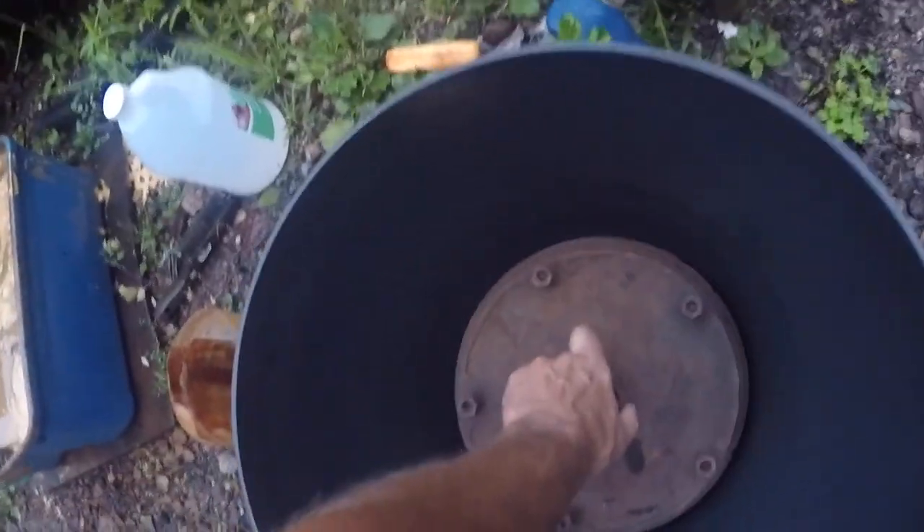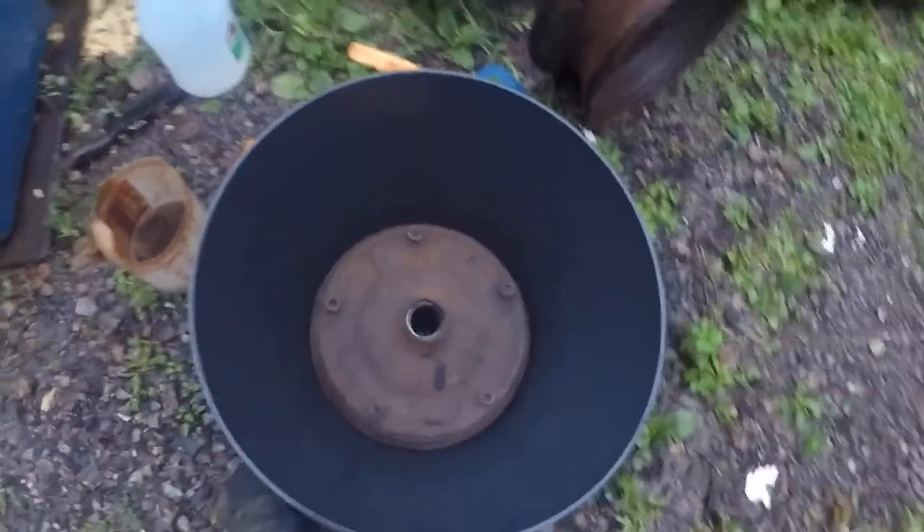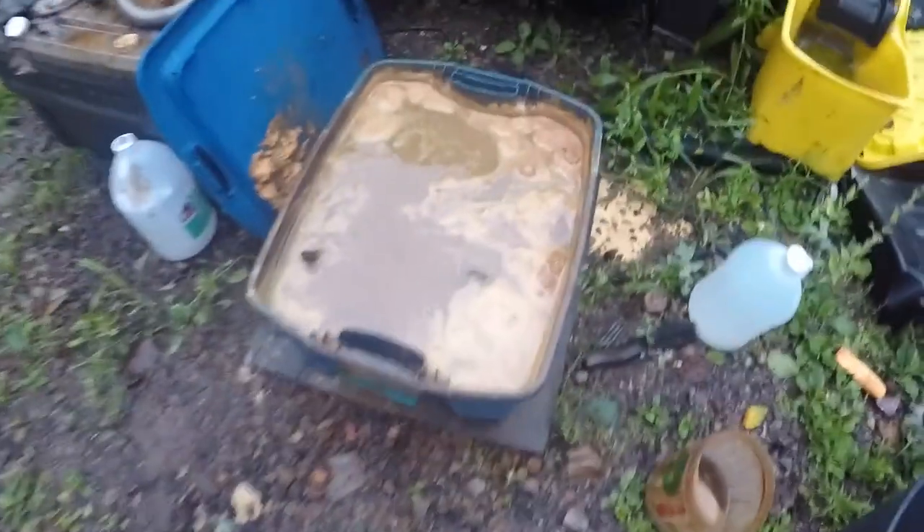We're gonna take this drum and put it in this container, and we're gonna fill it with vinegar. This is vinegar here with parts.